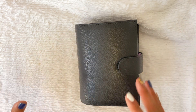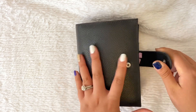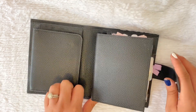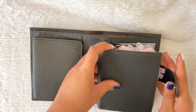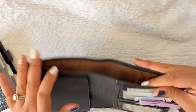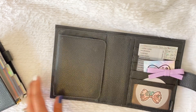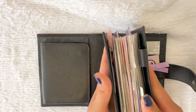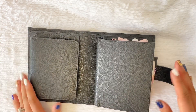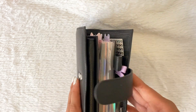If you watched the last video, you might notice that some of the same inserts are being used because those are the ones I'm still using. If you're not familiar with Moterm, this is the Versa one, which means it has a little insert that can be pulled all the way out. It's like a planner in itself, but you have this extra cover which comes with a back pocket, some pockets, and credit card slots — perfect if you're using this as a wallet. You can carry this part separately if you'd like.